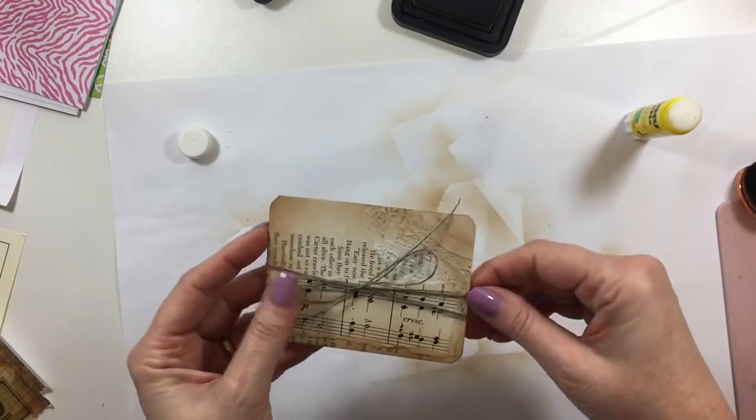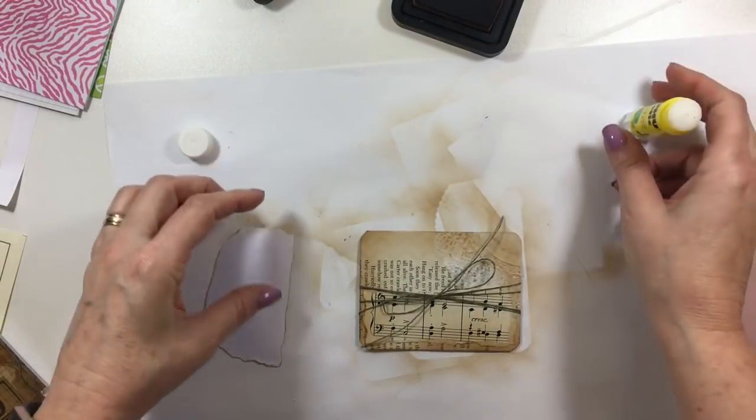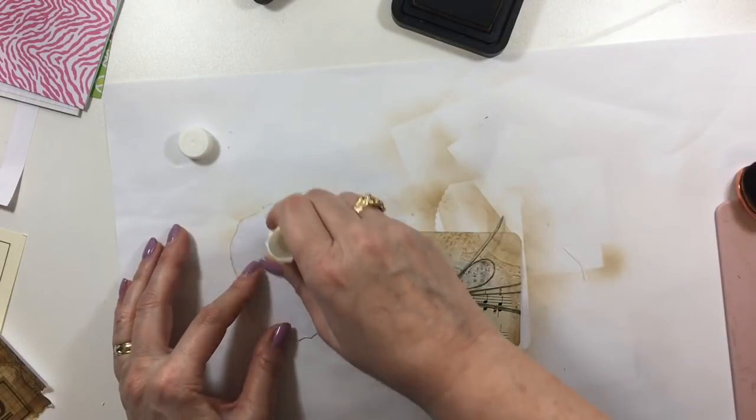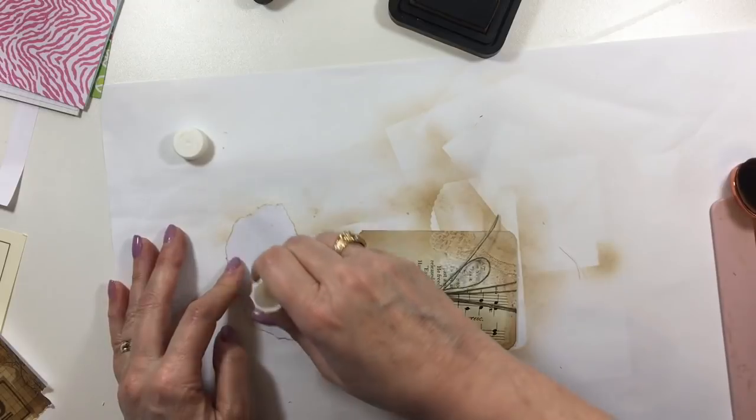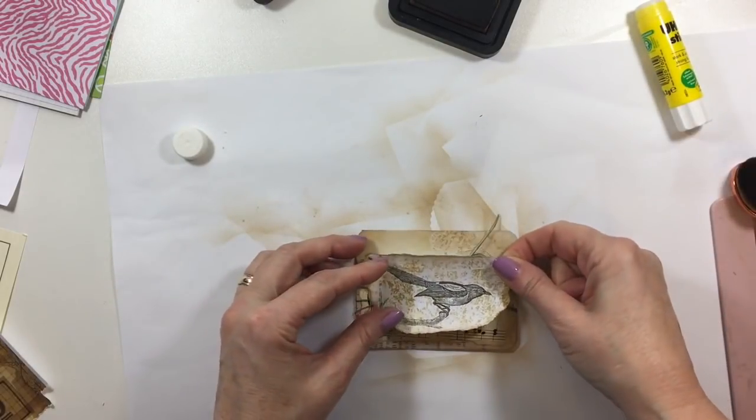I do like to — I know this sounds crazy — but sometimes at night I dream about journaling and I get a lot of my ideas that way. I know that sounds just absolutely crazy, but it's the truth.